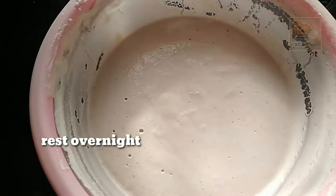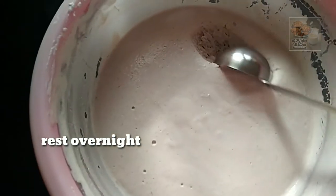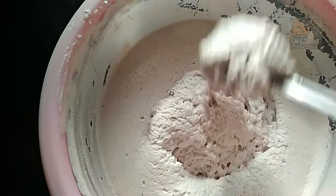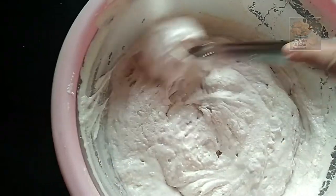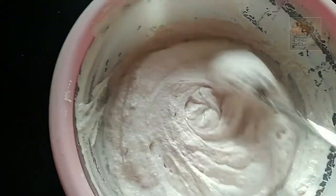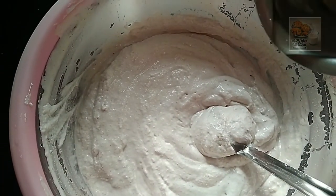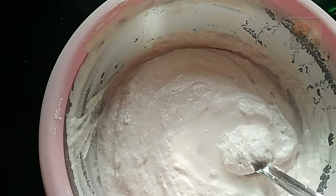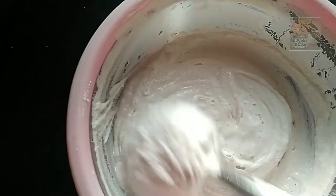We will edit the pot. We will be very thin. We will be able to get an easy amount. Add 1-2 spoons in a barrel, mix without the bubbles.